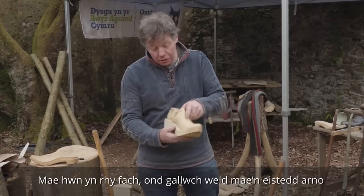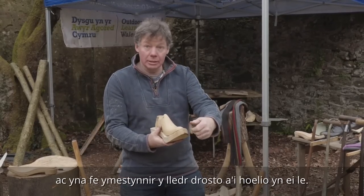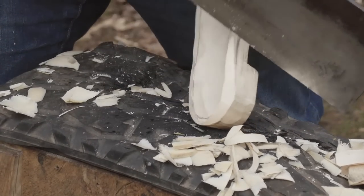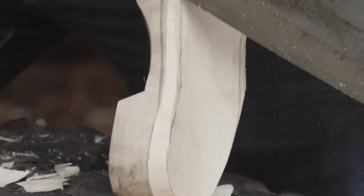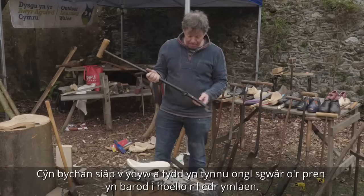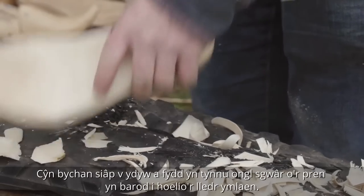You can see how that sits on there and then the leather is stretched over and nailed on. First of all, I'm going to chamfer the edges with a stock knife. And I'm just going to put the gripper in now. This is the third clog knife — this is the gripper. It's a little V chisel which is just going to take a near right angle of wood out, ready for the leather to be nailed on.